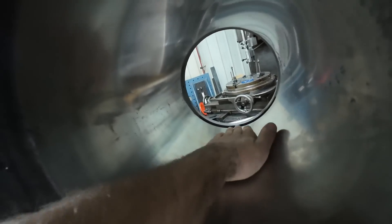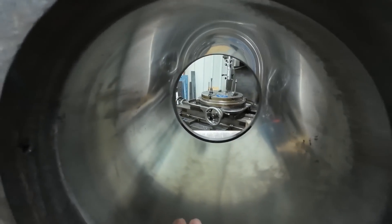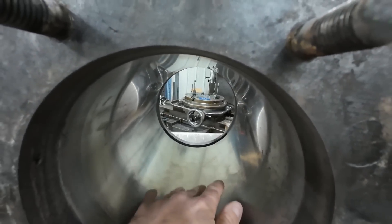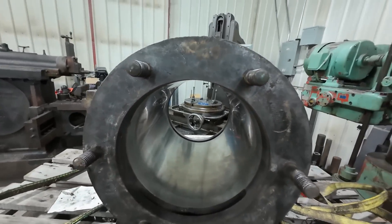Here is the finished product — nice and smooth, nice and clean. This will work amazingly well, but like I said I will just do the cross-hatching myself because we couldn't quite do that with the honing bench.